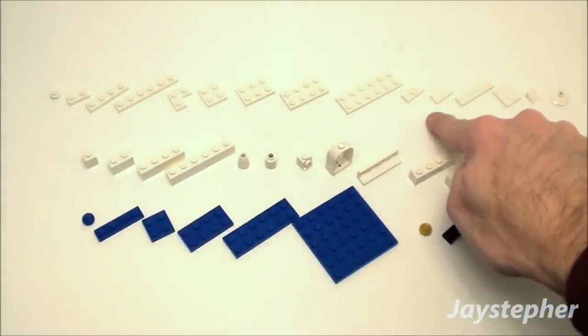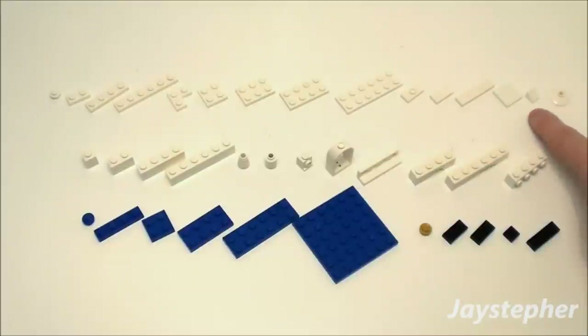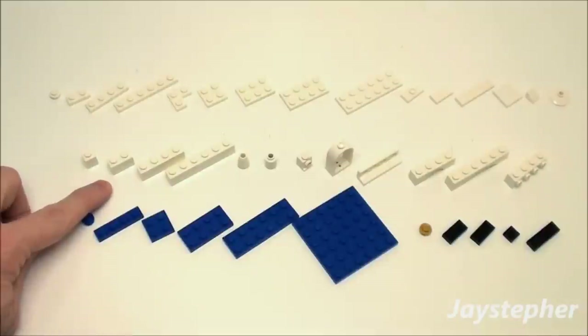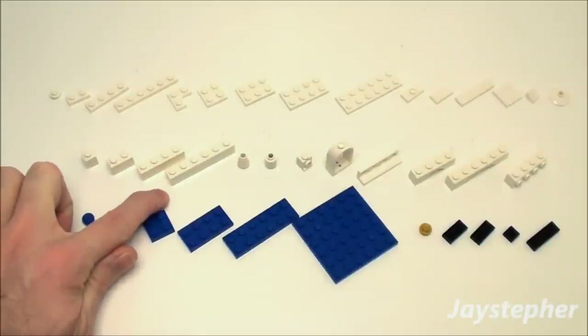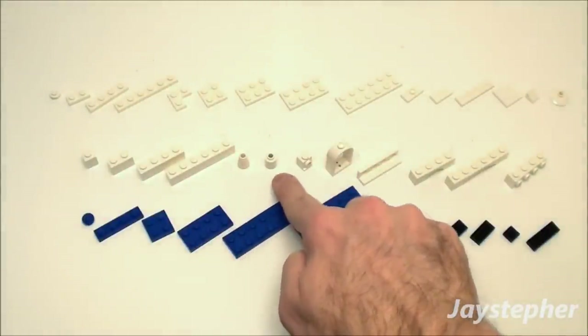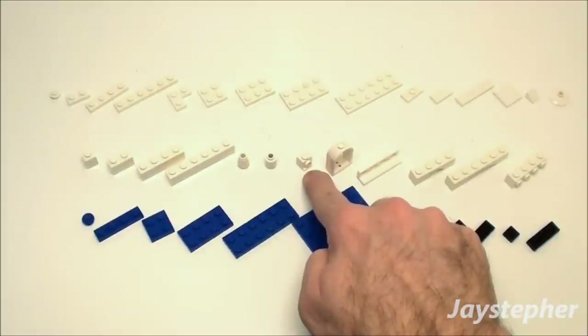Two 1x2 flat tiles, three 1x4 flat tiles, two more 1x2 flat tiles, four 1x1 30-degree slope roof tiles, two 2x2 round parabola dishes, four 1x1 bricks, two 1x2 bricks, three 1x4 bricks, two 1x6 bricks, four 1x1 round small nose cones, four 1x1 round bricks, and twelve 1x1 corner bricks.